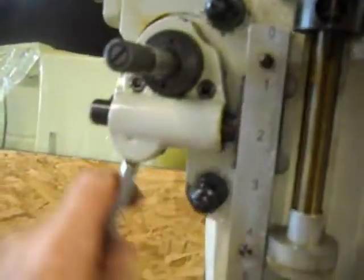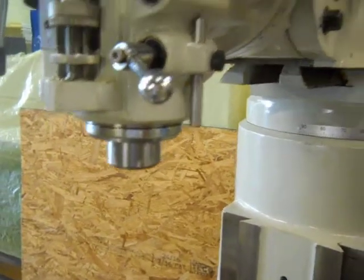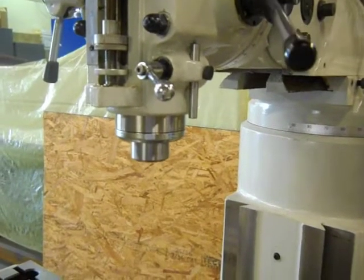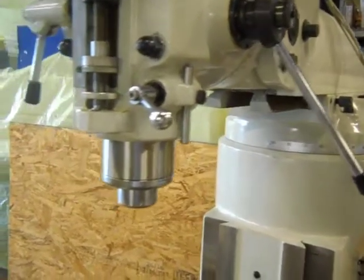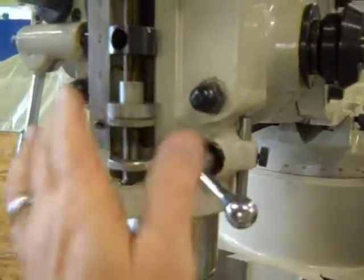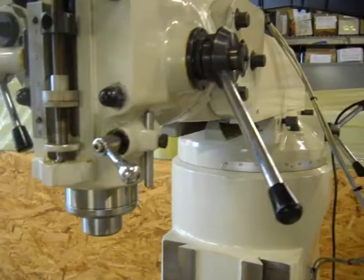This is the powered down feed here. We engage this lever here and we'll see how it automatically comes down. And when it bottoms out, it returns back.